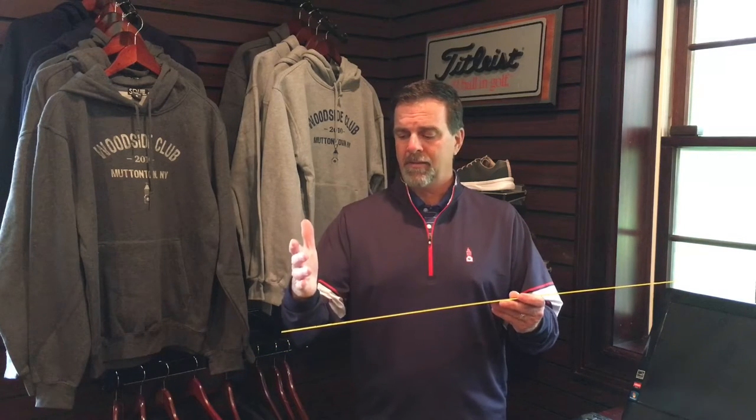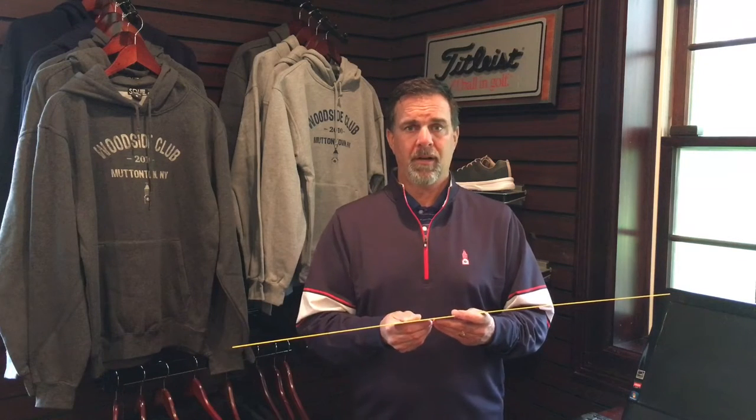If our face is square at impact, the ball has a really good chance of going straight. We've learned that over 90% of the ball's initial direction is going to be influenced by the face at impact. The path has something to do with it, but you could be off on your path and if your face is square, the ball will still end up going straight. So we want to make sure we can get a nice square face at impact, and if our path is straight, we're in really good shape.